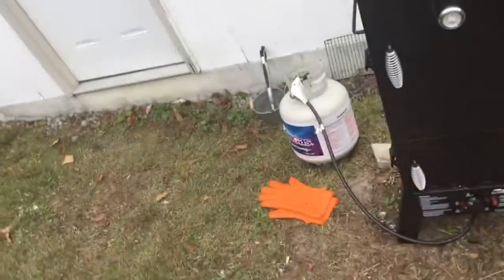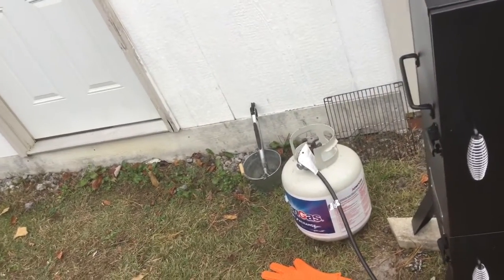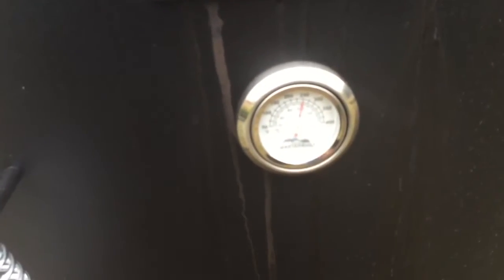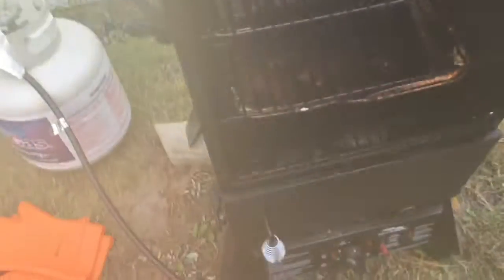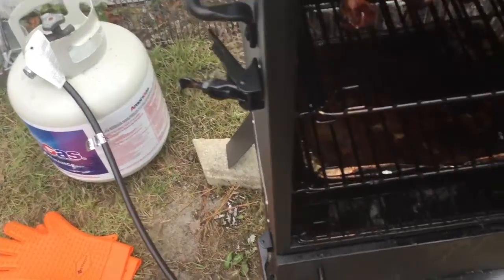All right, I'm back. It's three hours since I last took the video, so I'm coming on six hours. I'm actually at five hours and 40 minutes right now. Temperature has been maintained at 250. Let's take a look and check the temperature.